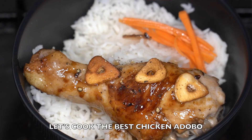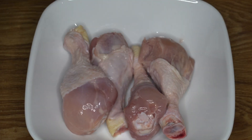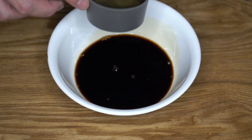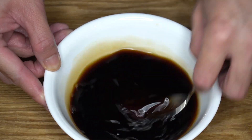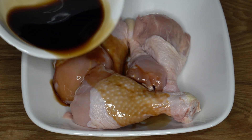Let's cook the chicken adobo, my version. This is step by step so you can use it. For five pieces chicken legs, we're going to use 75 ml light soy sauce, 25 ml dark soy sauce, and 100 ml of white vinegar. To balance this, we're going to need one tablespoon of sugar — I use raw — and then I'm going to marinate the chicken for at least an hour.